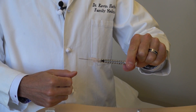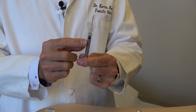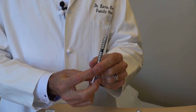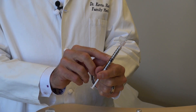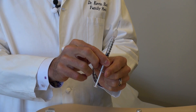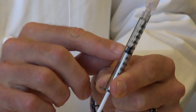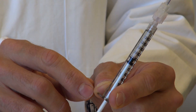Once the cap is off, put as much air in the syringe as the amount of medicine you're going to take out of the bottle. In this instance we're doing a 100 milligram injection — for each 0.1 milliliter there's 20 milligrams of medicine, so 100 milligrams is a 0.5 milliliter quantity. Make sure the top of the plunger aligns with the 0.5 demarcation on the syringe.